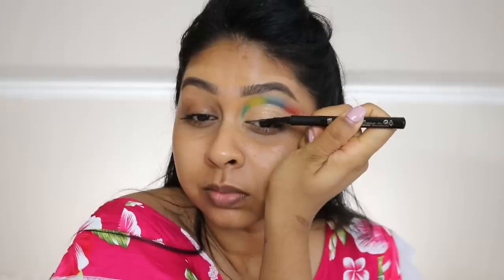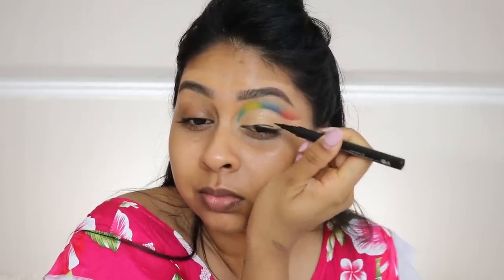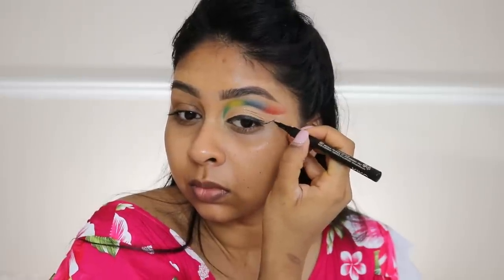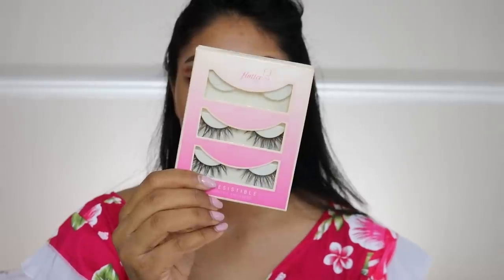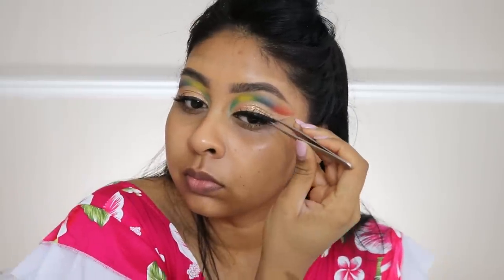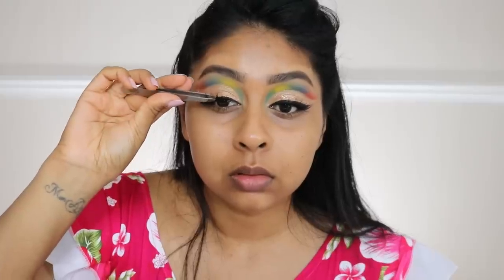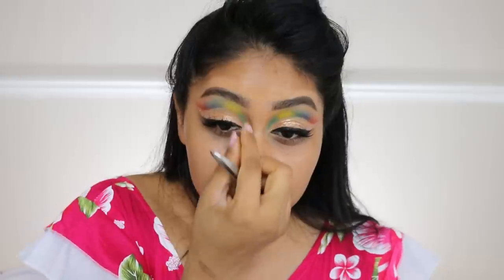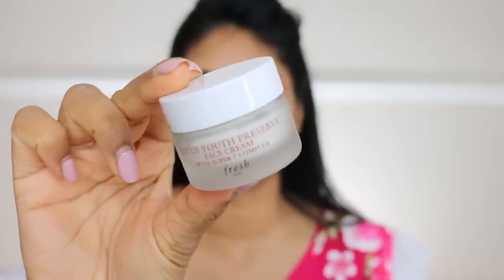Now I'm using a Kiko eyeliner pen in black and I'm just gonna do a winged liner. I'm happy I did a winged liner because it gave more creativity to the look — it just made it look a bit more fun. For lashes, I'm using the Flutter Lashes in Irresistible. I didn't want any lashes to cover the eye work we did, so these are just nice and wispy. If you want natural-looking lashes, these are the best, even just for every day.